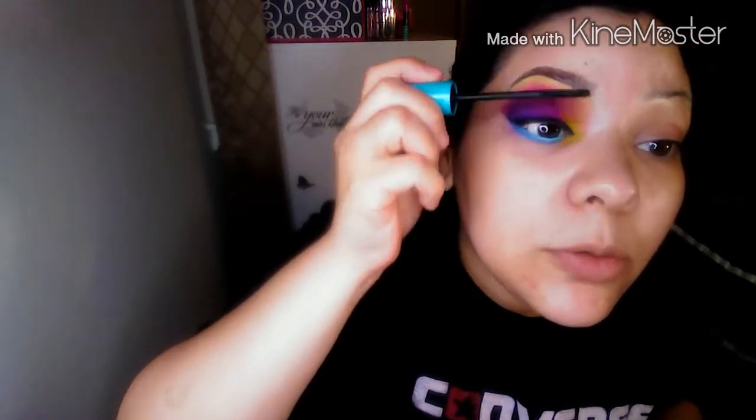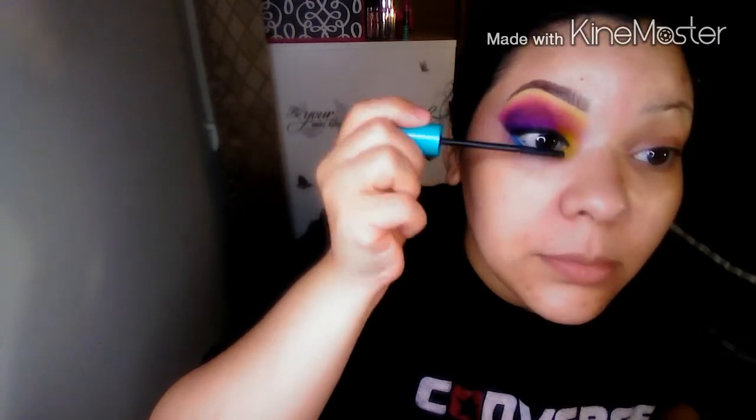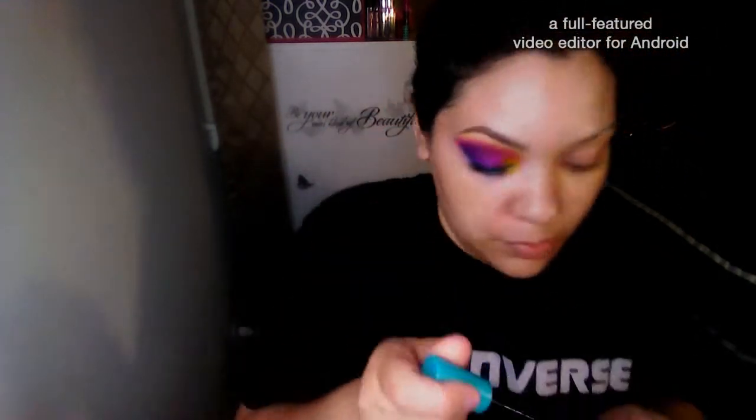Then I'm going to be using this Covergirl Supersizer mascara. This brush is really good — the bristles are really thin and they really grab and pull your lashes. I'm not one for fake lashes, but with just a couple coats of this mascara it looks pretty good. And that's how I got this look.